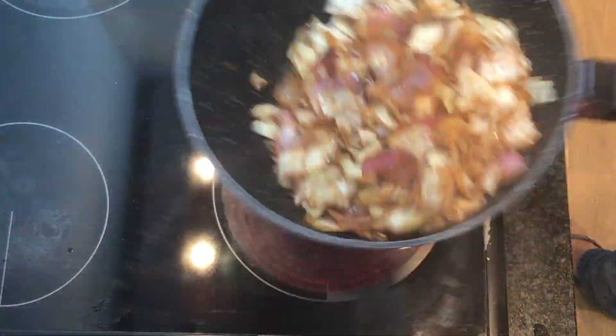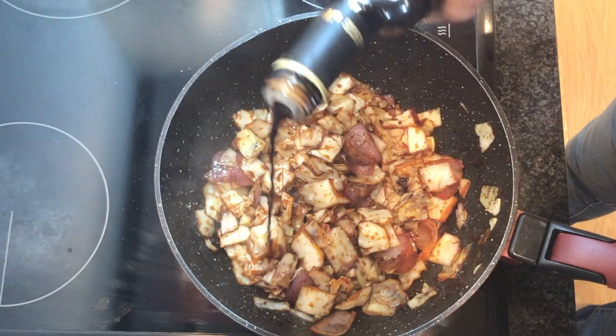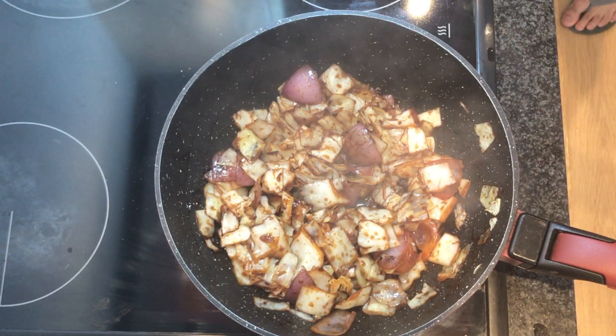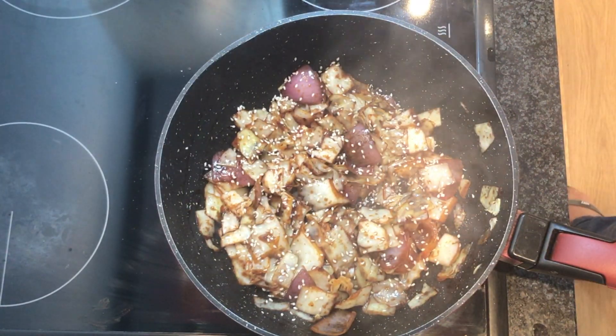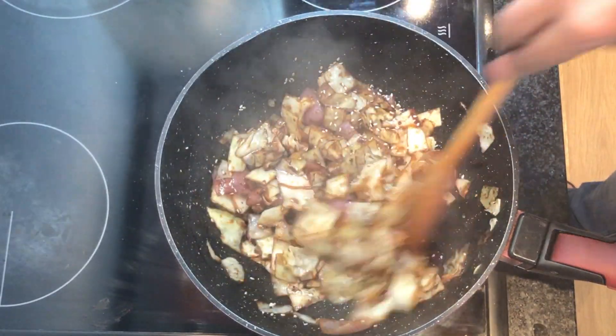Give it a stir again. Just before serving we're gonna add a little bit of balsamic vinegar and a little bit of sesame seeds. Now give it a mix.